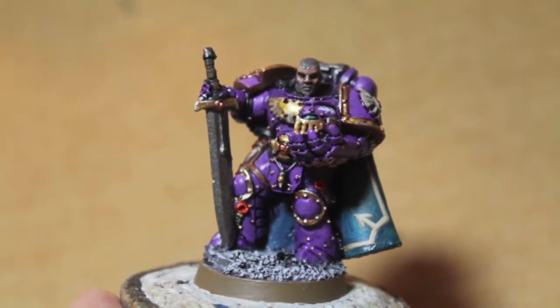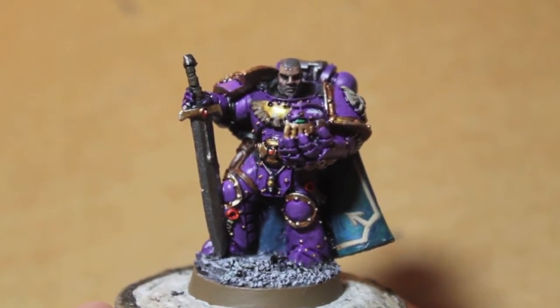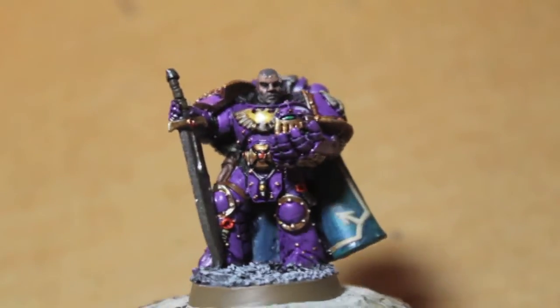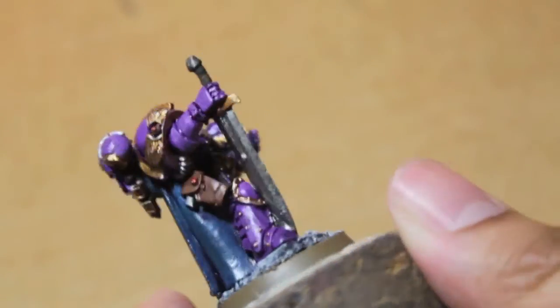What's up guys, it's Wallboss Tae — welcome to Fluff Hunters episode 4: Emperor's Children. I've painted up this Chapter Master in the color scheme of a pre-Heresy Emperor's Children.